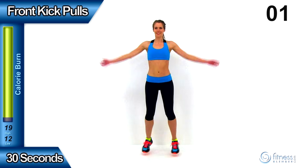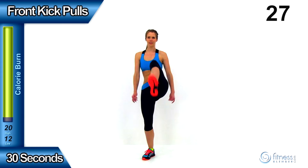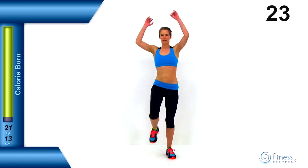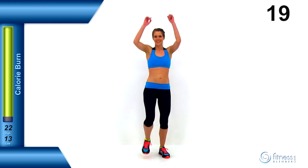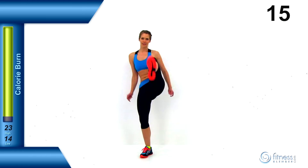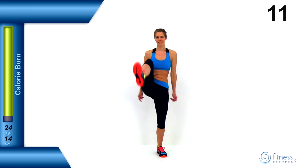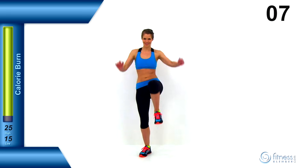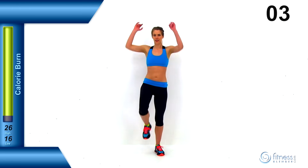We're going to switch to front kick pulls. Every single time you bring a leg up, you're going to bring those arms down, just alternating back and forth at a nice, even pace. Try to get that leg up as high as is comfortable, getting a full extension but don't lock it out completely. Because you're doing a kicking motion, you'll have a tendency to want to hyper-extend that knee if you let that leg go relaxed. So make sure all those muscles stay nice and tensed and that motion is always under control.